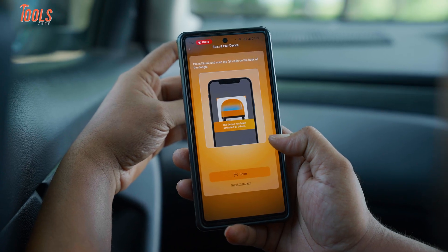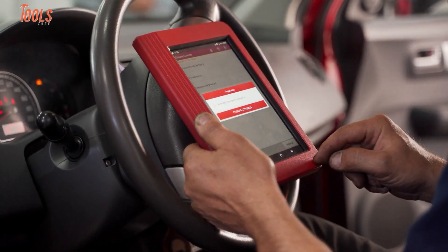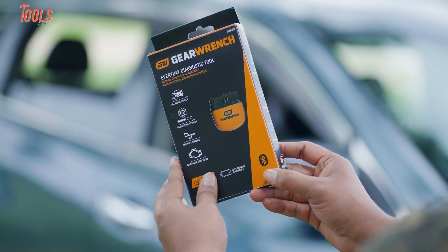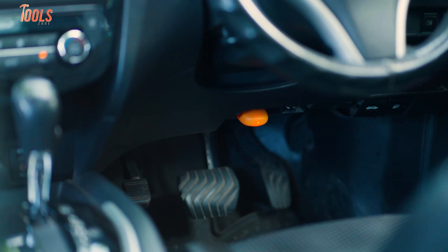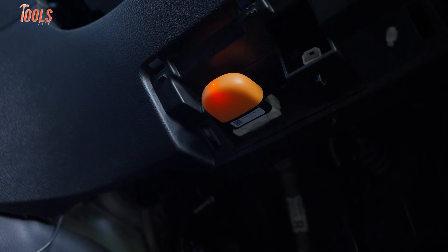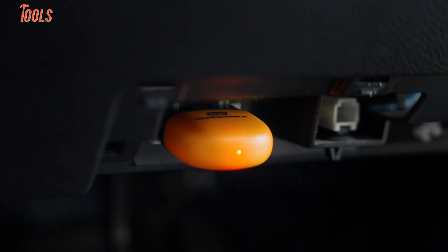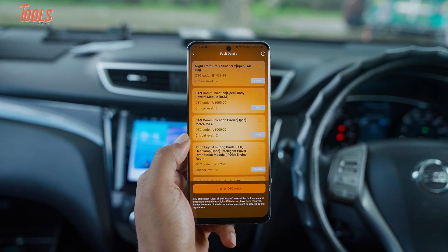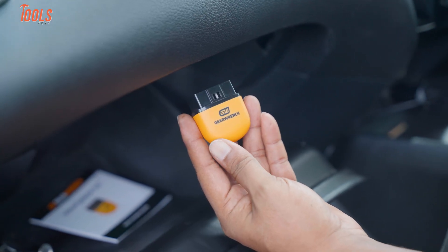Here's where this tool really pulls ahead: no subscription fees. A lot of scan tools charge you for updates every year — not this one. Once you buy it, updates are free for life. That means even as newer cars come out, your scanner stays current. No awkward software installs, no paywall pop-ups. We've already avoided a couple of unnecessary mechanic visits thanks to this thing. One time we had an engine light show up on a Saturday, plugged in the GW Scan, and it turned out to be a minor sensor issue. We ordered the part and fixed it ourselves — no tow truck, no $150 diagnostic bill. That's the kind of day-saving, wallet-saving tool this is.